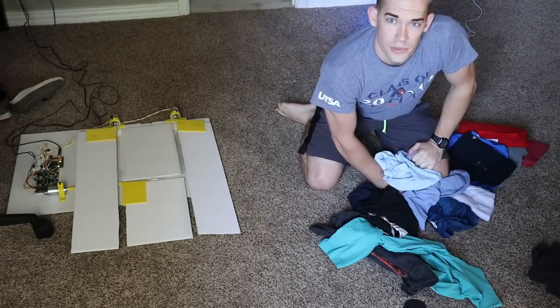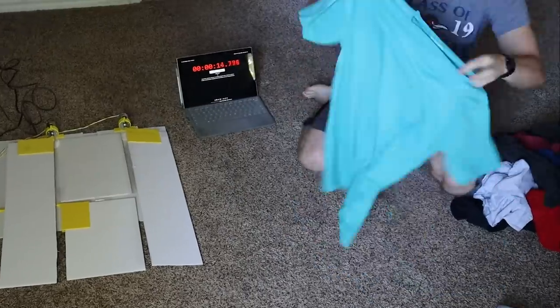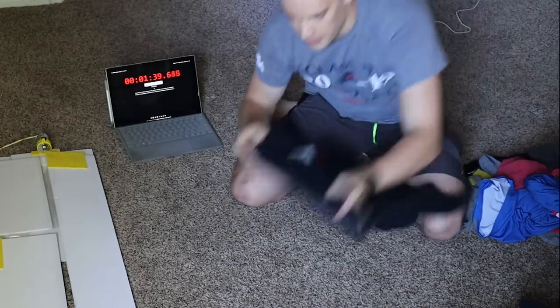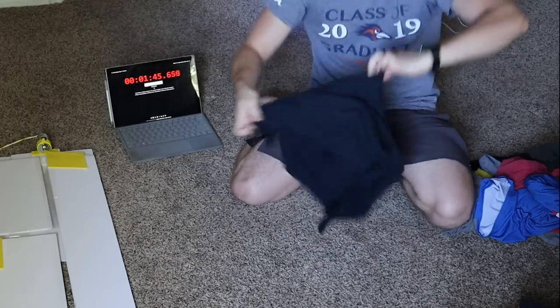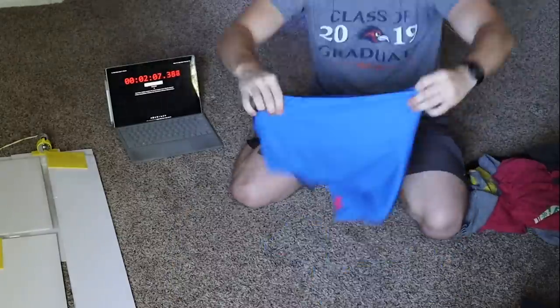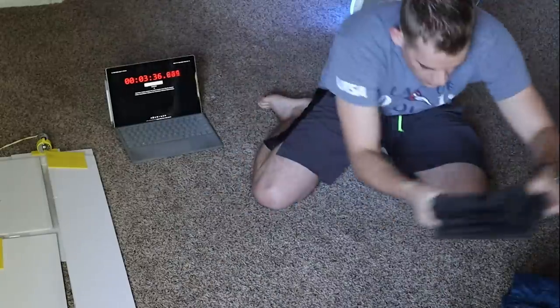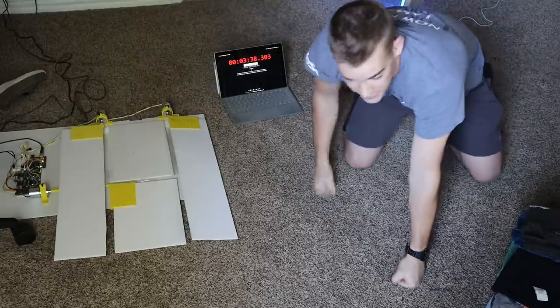I've got 15 shirts. I'll fold them first using the old method — gotta be honest, this hurts a little. Ready, set, go. One thing I notice is that going fast hurts the consistency of my fold. After folding all 15 manually: 3 minutes and 38 seconds — that's my time to beat. This is about how they come out of the dryer.